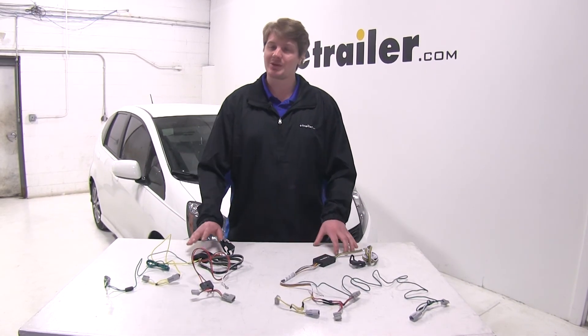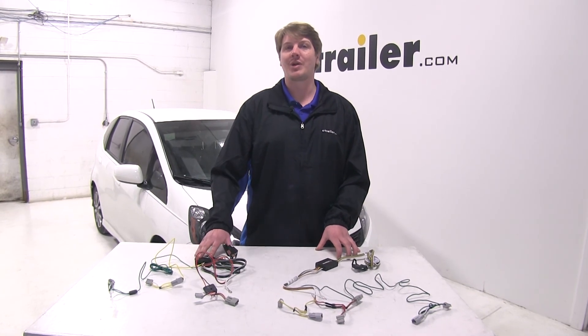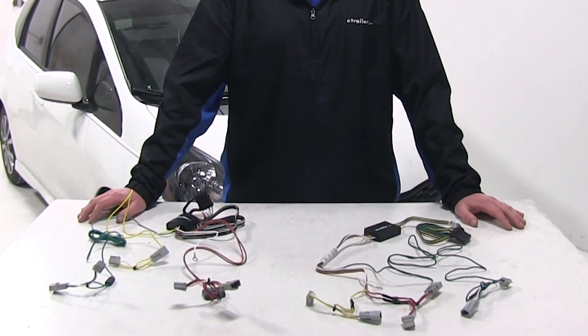When it comes to my personal recommendation I would go with the Tekonsha. It's got a higher reputation for being a more durable product. And that concludes our best wiring options for our Honda Fit.